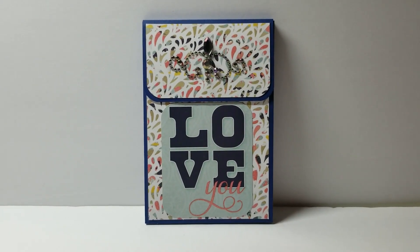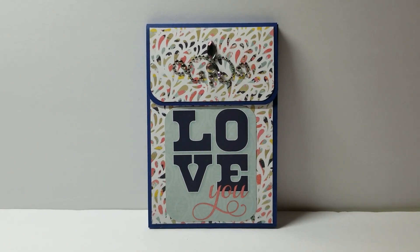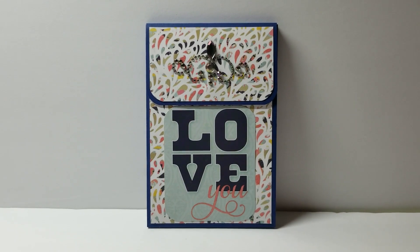If you are under the age of 18, the content of this video is not intended for you. Please stop watching now.